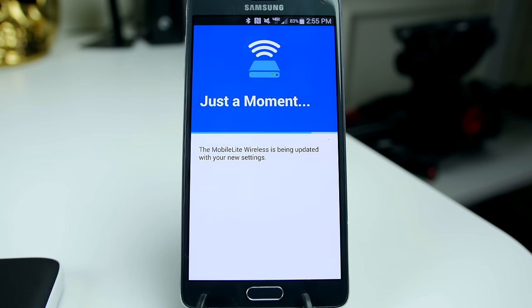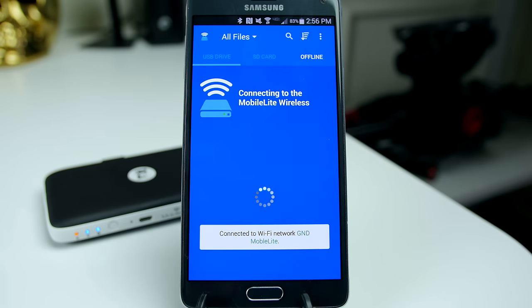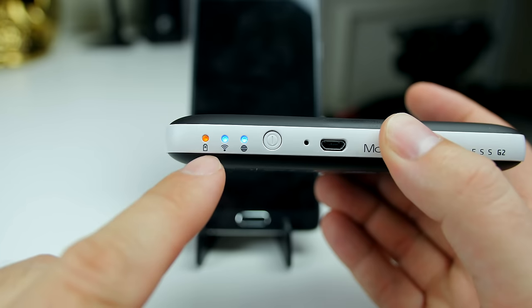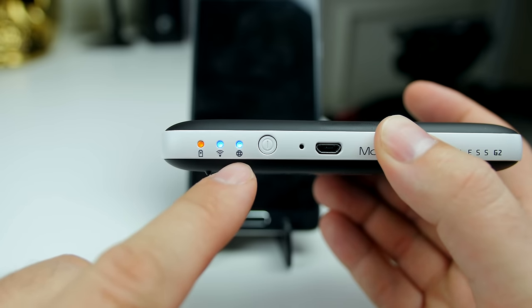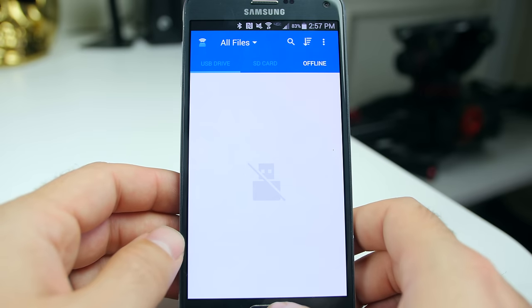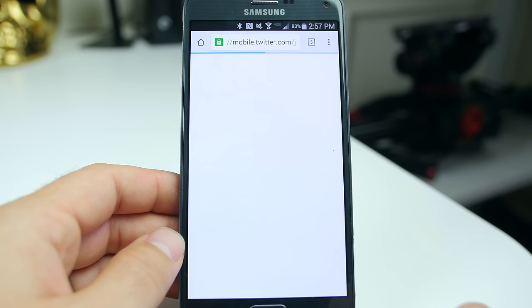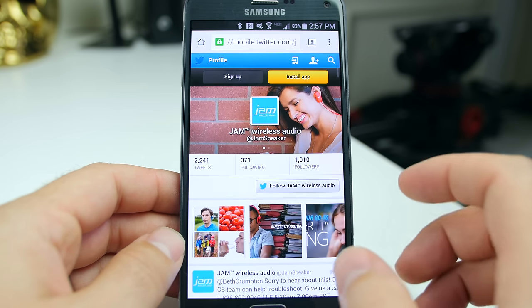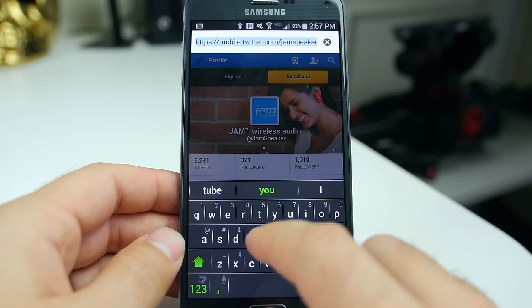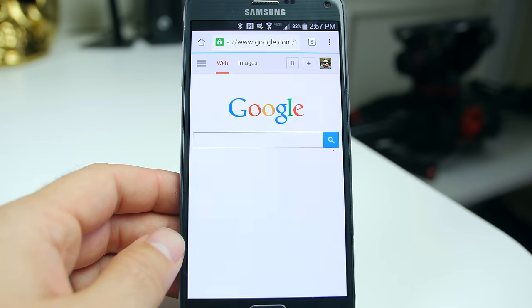Now you're going to connect to the G2, which I named mine GND MobileLite. Now you're going to see your LEDs — you have Wi-Fi coming out and you're actually connected to the internet, which is what the little globe symbol is, and now we're pretty much ready to roll. You can see I'm connected to the G2 but I still have full internet access. From what I can tell — I didn't do a speed test — but it seems just as snappy as my regular in-house Wi-Fi, so I don't think there's any degradation with that.